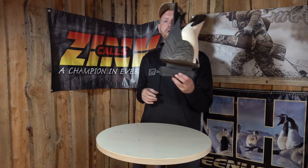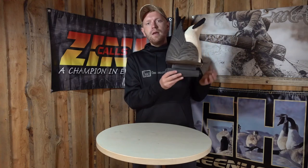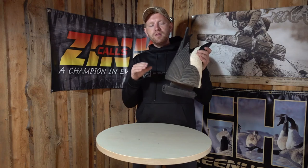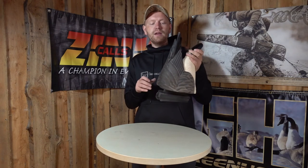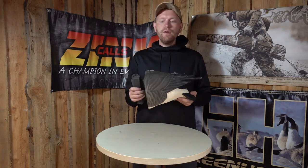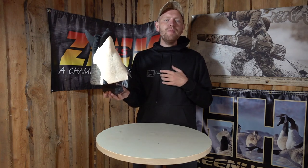The keel on here is a 60-40 weighted keel, which means you have 60% of the weight here in the front, and that allows the decoy to have a very, very stable but yet realistic movement in the water, so you don't have it fall over or anything like that. So once again, if you hunt Canadian geese on the water, have a look at this product. It might be what changes your success this season. Happy hunting!